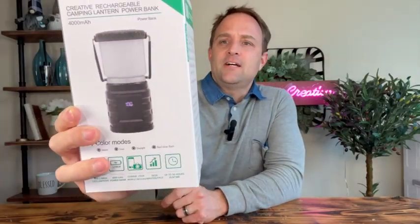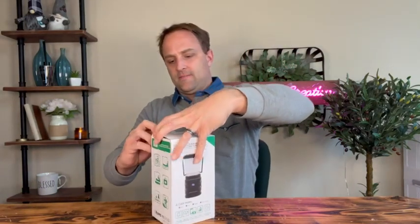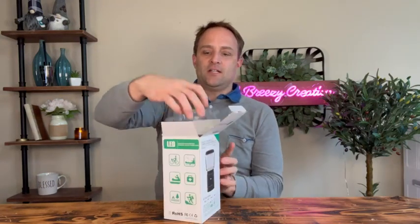We have got an LED light here, perfect for camping outdoors. Let's unbox this and see what's in here.